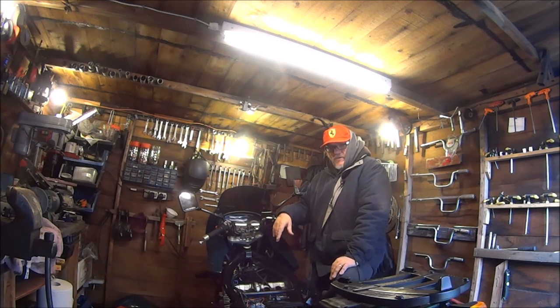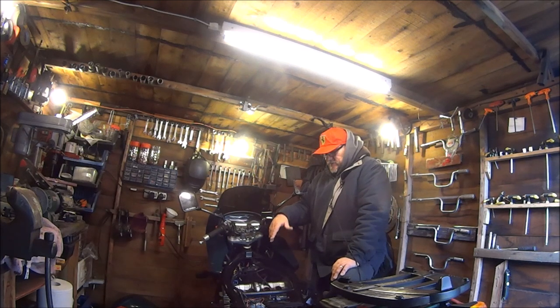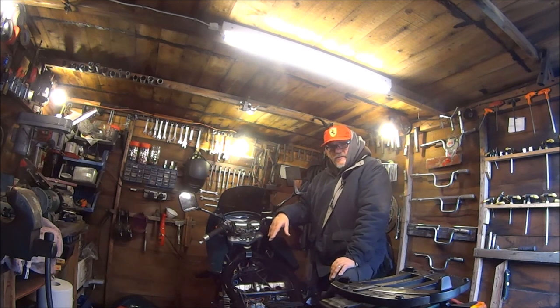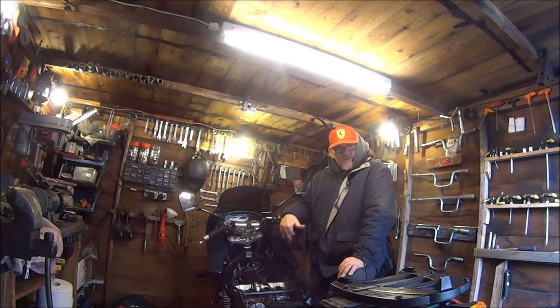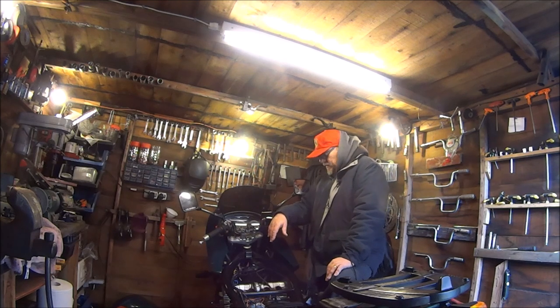Until I can get some carburettors I don't really want to store it, because when I start on the CBR it'll be in here in bits and I won't be able to move it. I'll have to work outside — I suppose that's the way it goes.